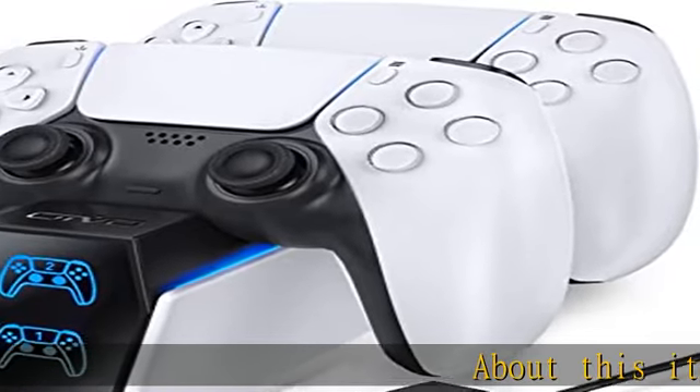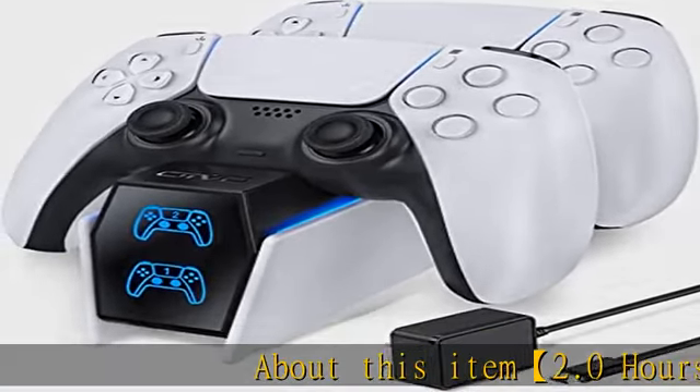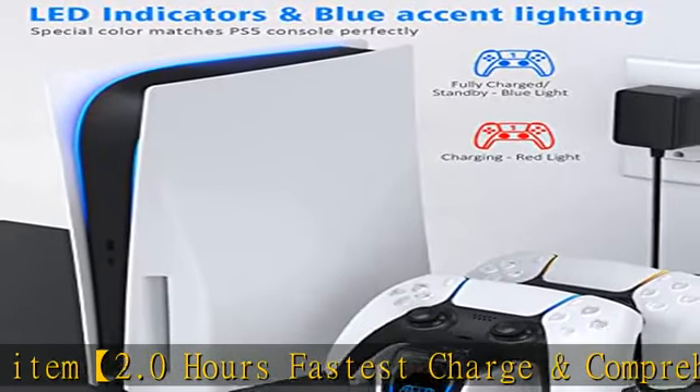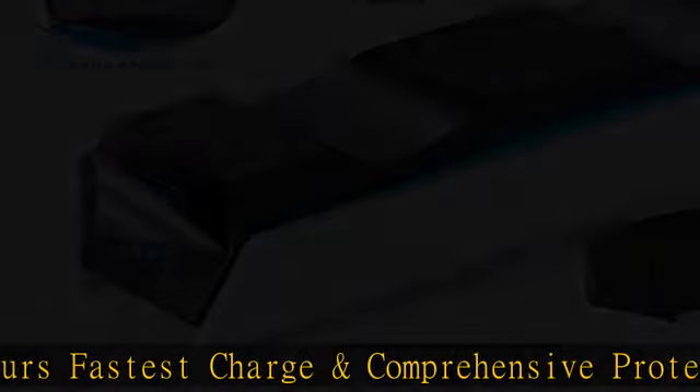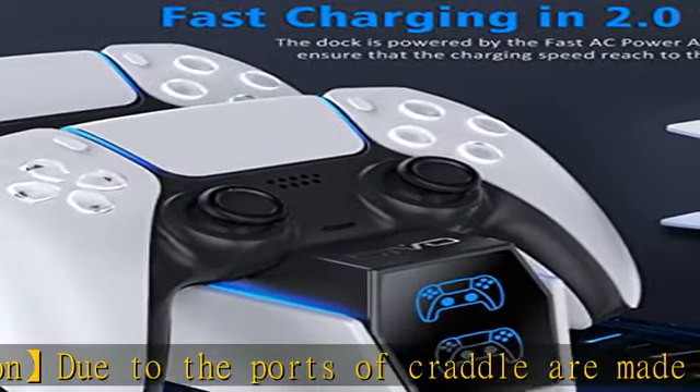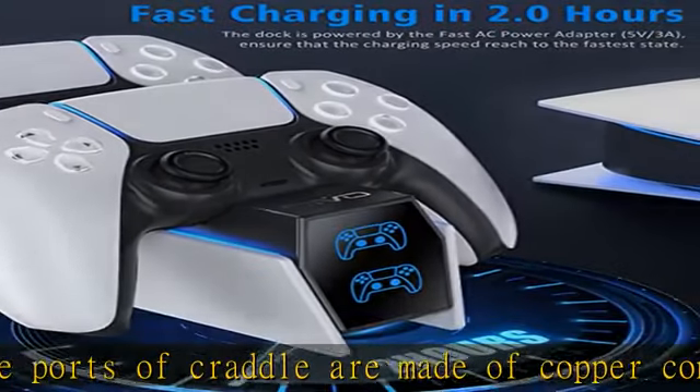About this item: 2.0 hours fastest charge and comprehensive protection. The ports of the cradle are made of copper connector. This PlayStation 5 charging station is safe and fast to charge. Combine the custom 5V/3A AC adapter with this PS5 controller charger and they can provide a maximum charge.